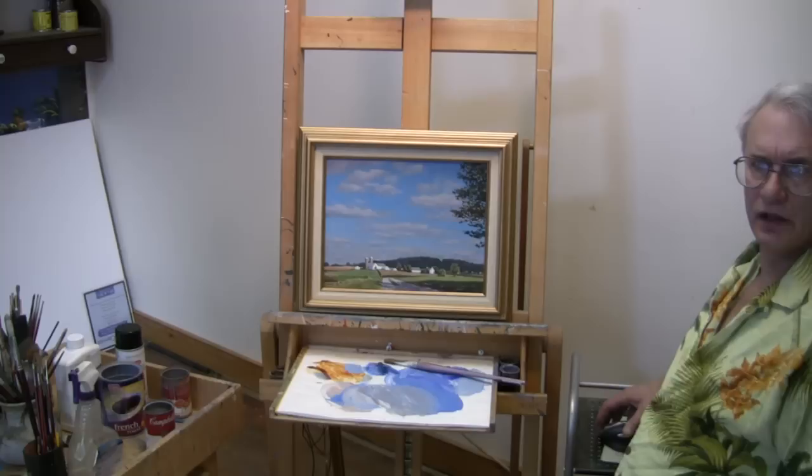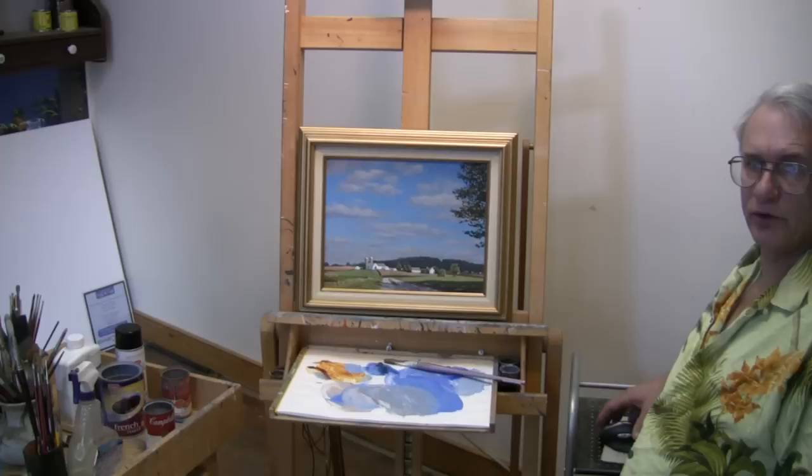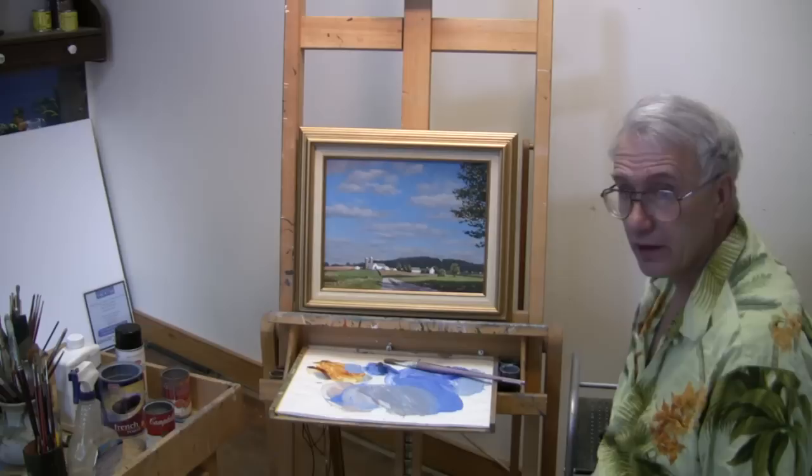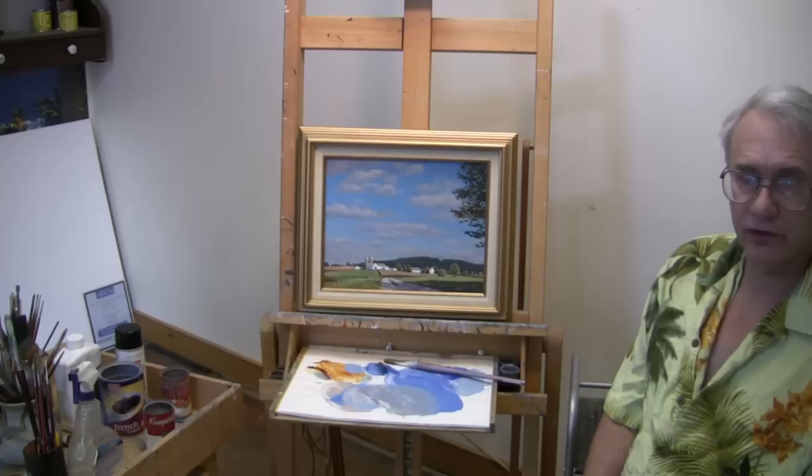It's been a while since I've done this, but I'm back with a new series of videos. I'm going to change the format up a bit and concentrate on smaller paintings that can be done in a couple of hours. I'm not going to speed them up as much as I used to, and I'm going to include the palette in the frame of the video so you can see what's going on. I'm also going to be narrating a voiceover, trying to explain what I'm doing as I go along, and I'll provide you with my reference photo so you can try to work along with this painting if you'd like.